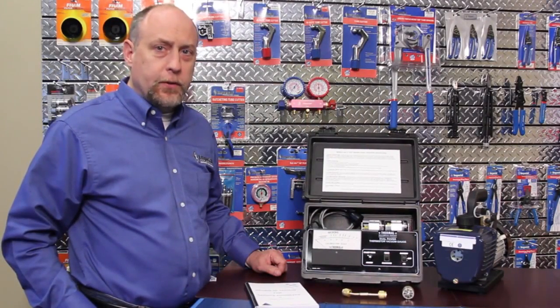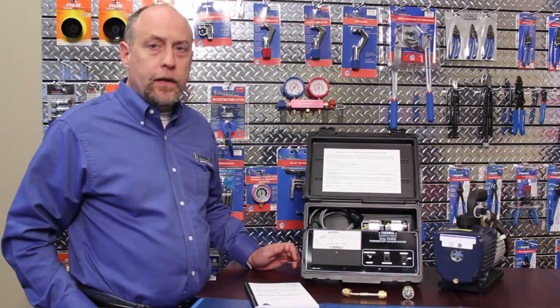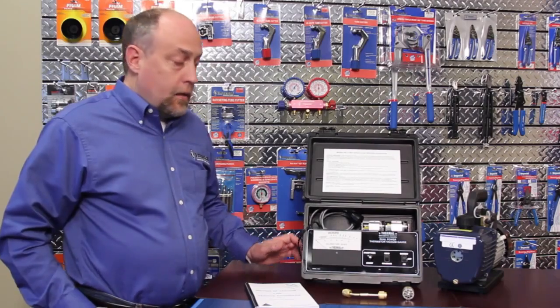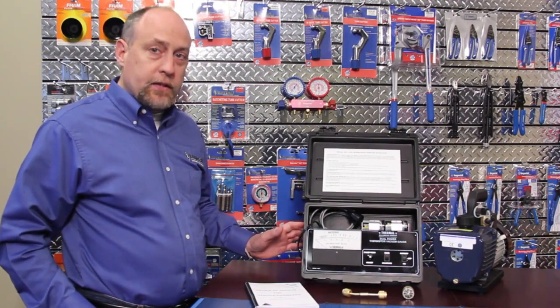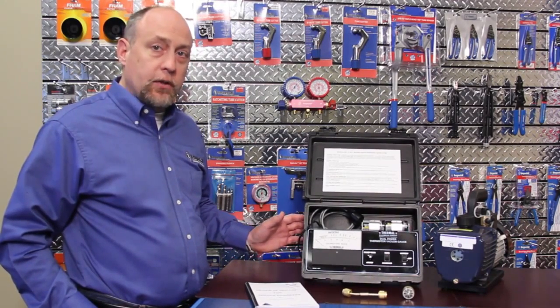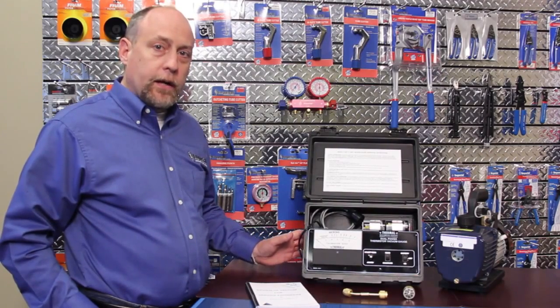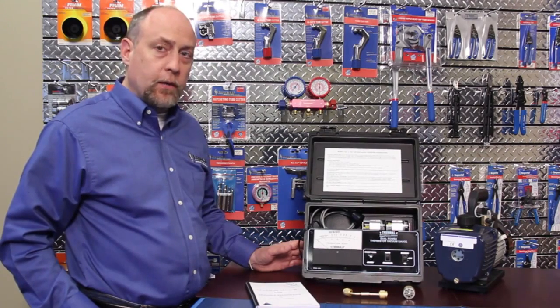Hey, this is Jim Bergman for Imperial Tool. Today we're going to go over the Imperial Thermal 14571 and 4501 thermal evacuation gauges. I'm going to walk you through step by step how to configure the gauge, how to set up the sensor, and how to get it properly calibrated. We're going to put it on a vacuum pump and show you how to make sure the vacuum pump is working properly, and how to make sure it's working properly so you get a perfect evacuation every time.